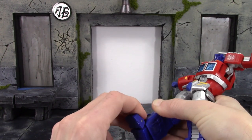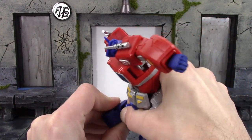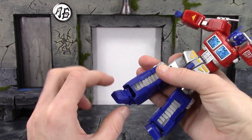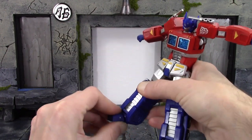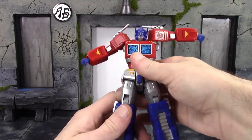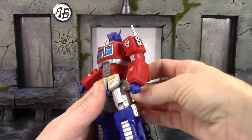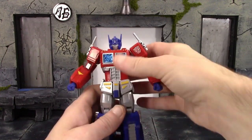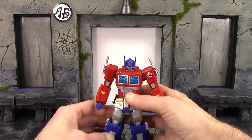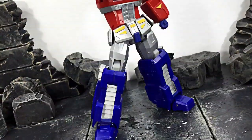For the ankles — the design of Optimus Prime does hinder ankle movement, but the joints are barbell-type joints so you can shift them forward and back. To move the foot up you shift the joint back; to bring it down you shift the joint forward. You just have to do a little shifting to get more up-and-down movement at the ankle. We do get some pretty good ankle pivot and a very nice toe hinge. Overall, I think for the way this character was designed, Revoltech really worked in the articulation very well — you're going to be able to get some great Transformer-like poses.